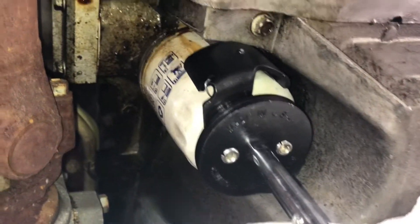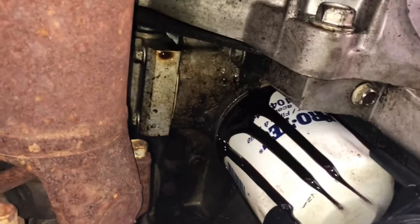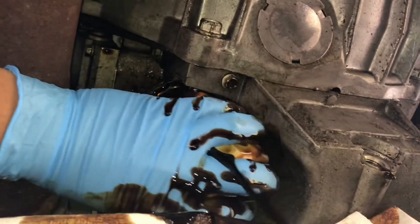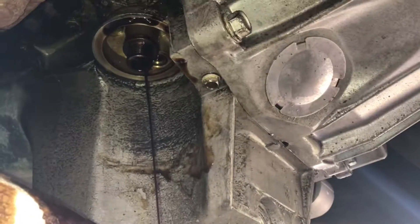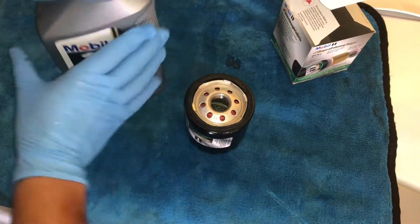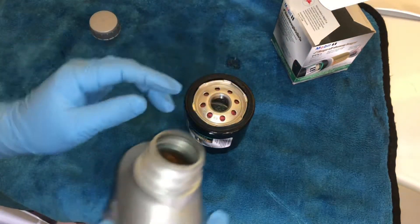This is not my car and this filter is not even on tight at all — it's just crazy. Let's go ahead and drain the old oil off a little bit and put some fresh oil on the gasket to make it easy to go in.